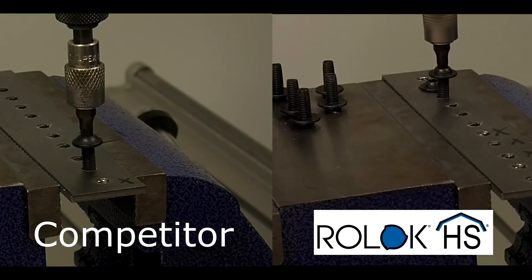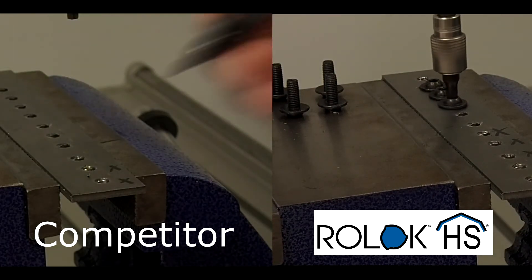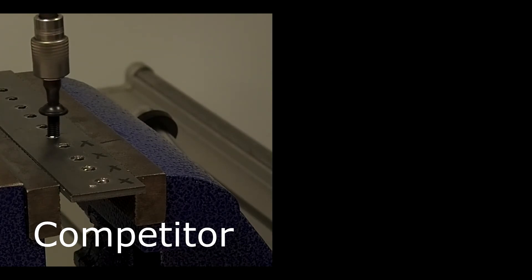we see that the traditional thread-rolling fastener cannot form threads into the steel. On the right, we see that Roelock HS installs into the steel without problem. We even drive Roelock HS into the same holes where the traditional thread-rolling fastener failed.